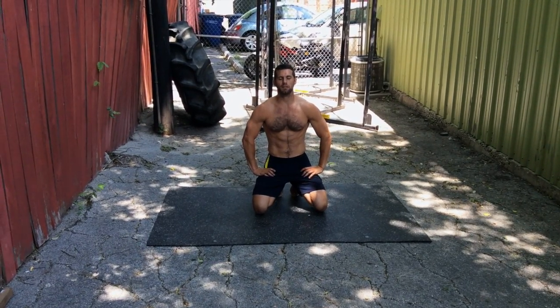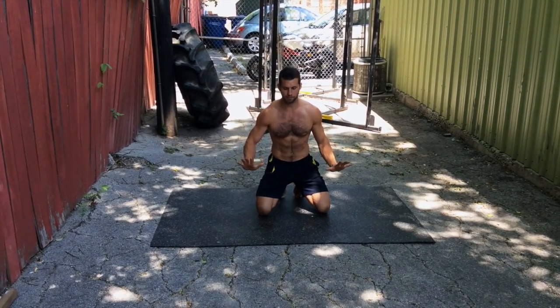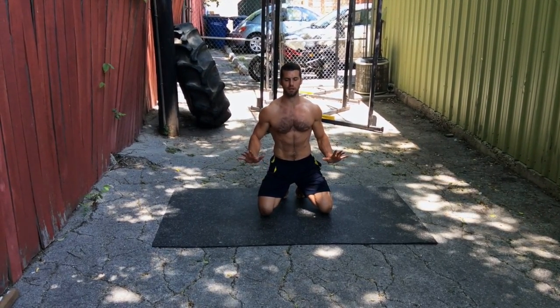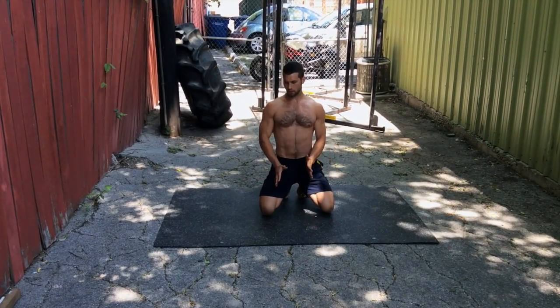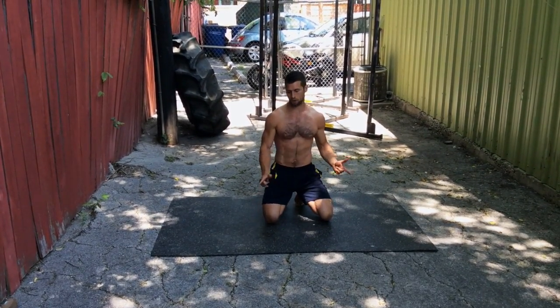Hey guys, what's up? It's Dean with Mampa Yoga. Today I'm going to show you how to properly move from the plank to half push-up or chaturanga position, and then up to up dog. There are a lot of ways to do this, and a lot of wrong ways to do it. I'm going to show you the right way.